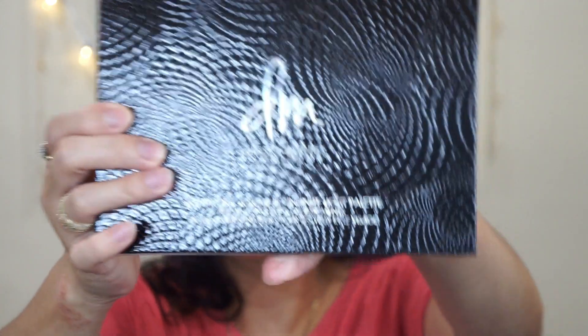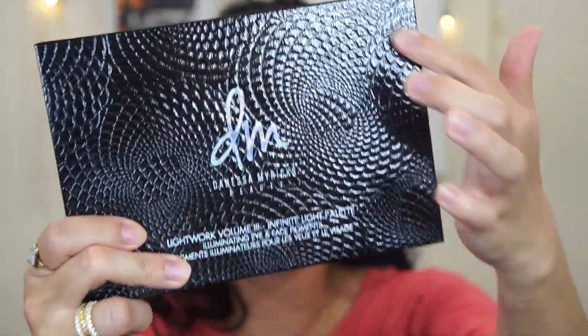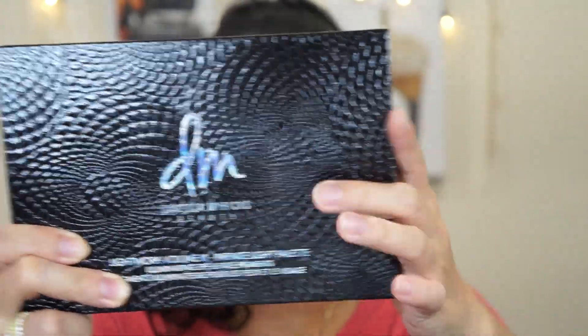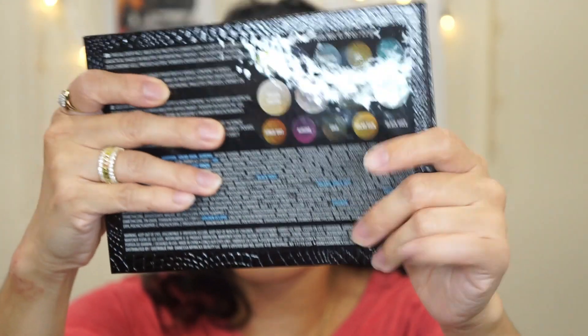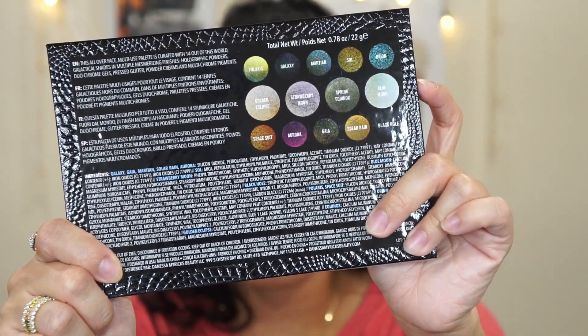You can see the galaxy design on the front, and on the back it says 'SMRX' along with information about the shades.